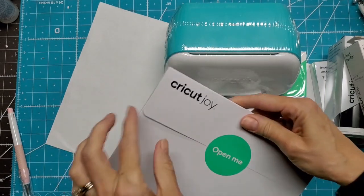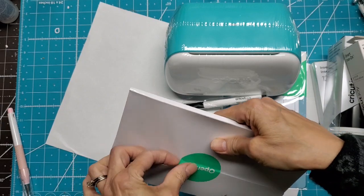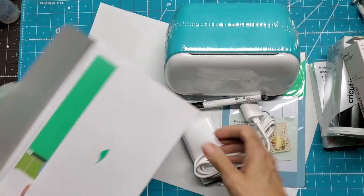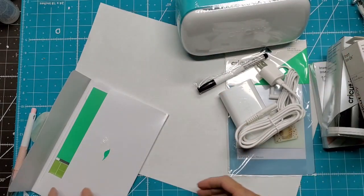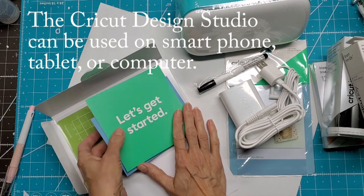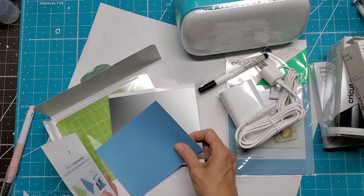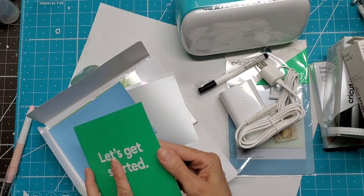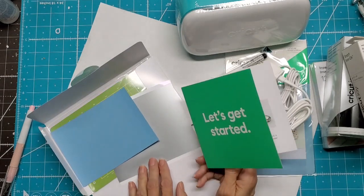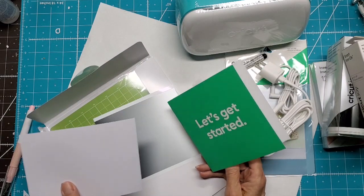They give you a project to start with — 'Open me.' These won't save before cutting them. So I need to install the Cricut Joy app. This is the start project and one standard grip mat — materials to make a card, I'm guessing. The setup says you'll need the blade and the smart vinyl sample.